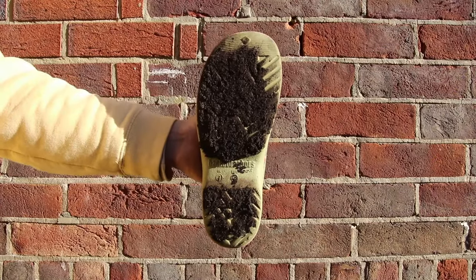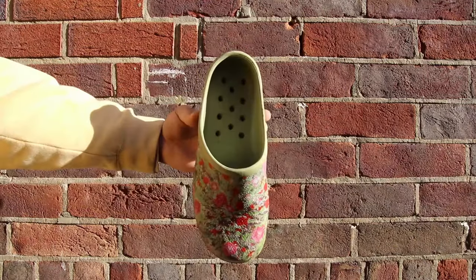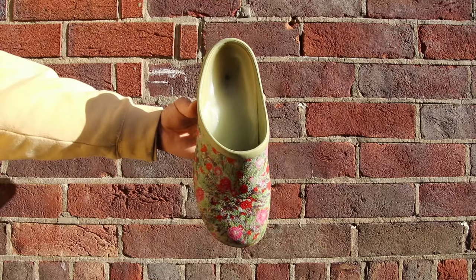And don't worry if you accidentally step in something mucky — just remove the insole and backdoor shoes are fully waterproof for a fast wash and dry. You can then pop the insole back in or use a custom orthotic of your choosing.